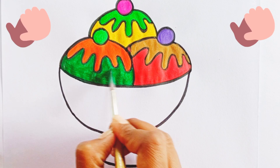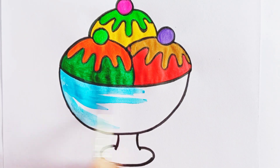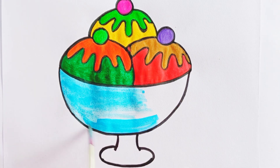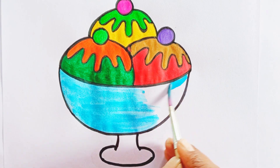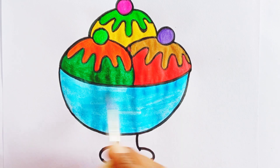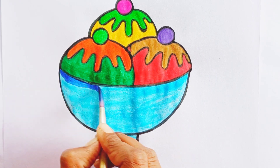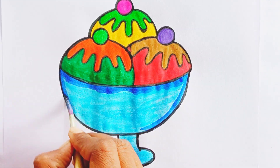Fantastic! Now it's time to color the bowl with light blue color. Give a shade of dark blue color to make it more elegant.